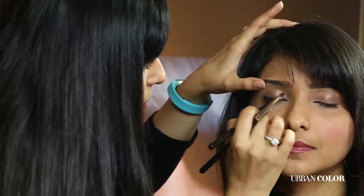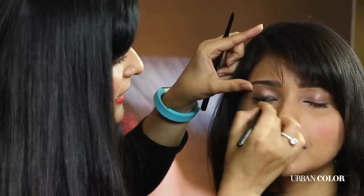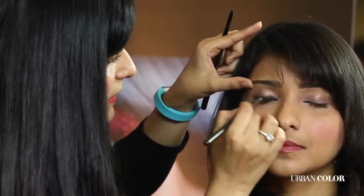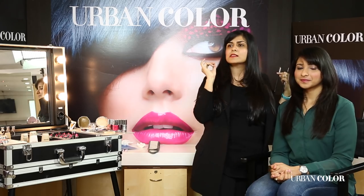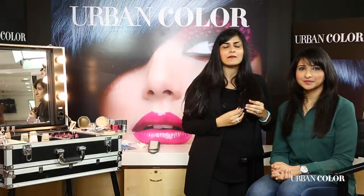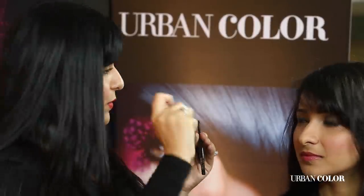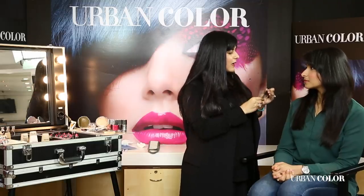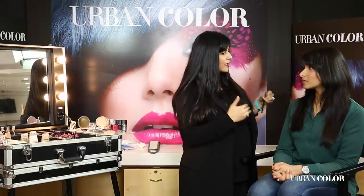I'm adding one more coat and with my pencil brush just smudging and making the line thicker. You can pair the same Pouty Pink lipstick with an amazing smoky eye created with just the Urban Color kajal pencil. You can increase the intensity as much as you want: for a soft smoky eye, make one line and smudge; for a really intense look, do one coat, smudge, put another application, and smudge again. You can go as deep and as intense as you want.